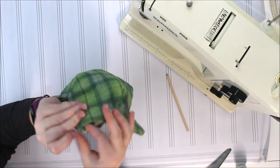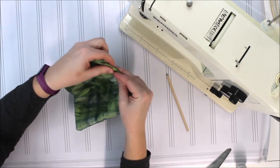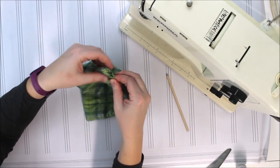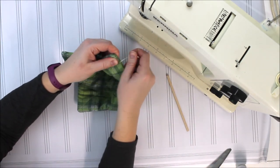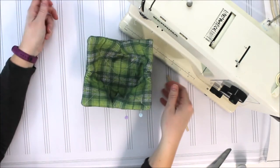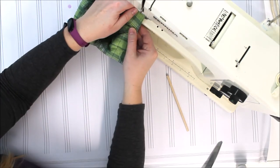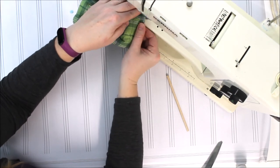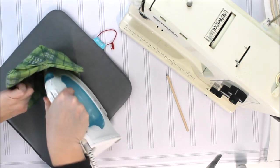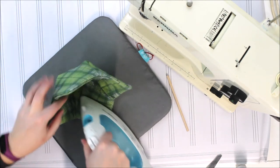You'll carefully turn that raw edge that's still open so that everything matches up very nicely. This can be a little bit of a trick — you can use an iron, or if you need to, a mallet. Then you'll stitch around the outside edges of your bowl cozy. Make sure you take your iron and really press that bowl cozy well, and you'll have the perfect little cozy for your next microwave soup. I'll see you next time.